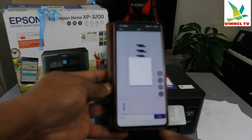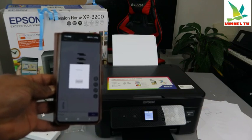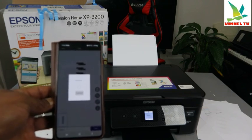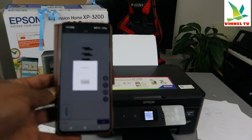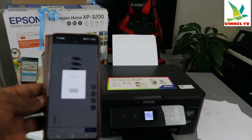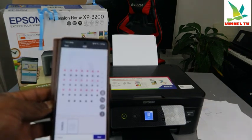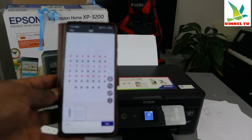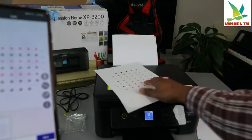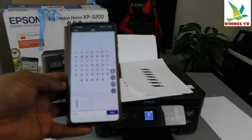On your mobile device in the Epson Smart Panel, tap the plus button to add again and it will start to scan. You can see this is the second page — the second document has now been scanned.